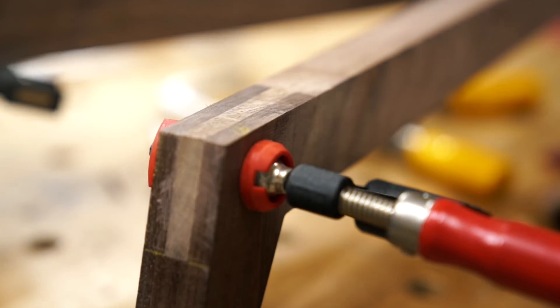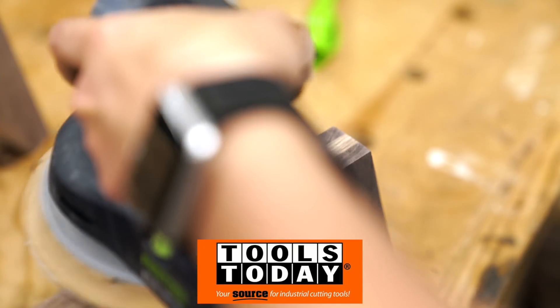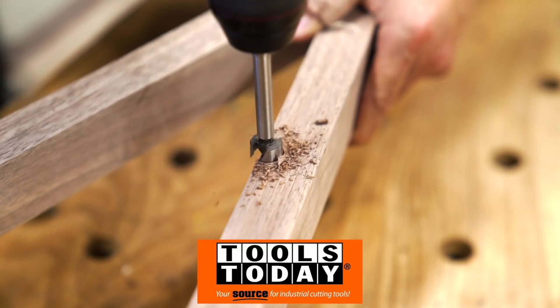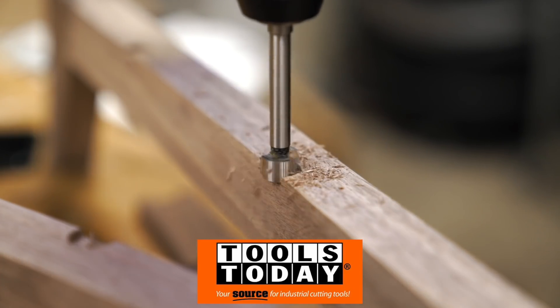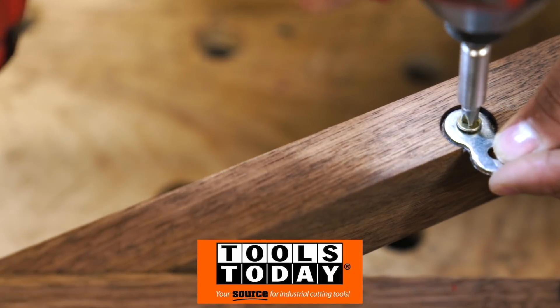While I'm getting the legs attached, I want to take a moment to thank the sponsor of this video, Tools Today. They not only have a huge assortment of industrial-grade cutting tools, including all the router bits and saw blades I used in this build, they've also got a very knowledgeable staff who are always there ready to help. So head over to their website and check them out.